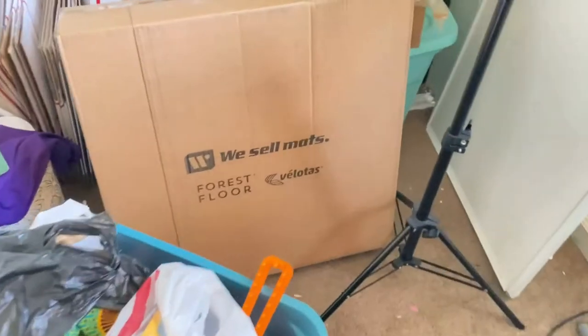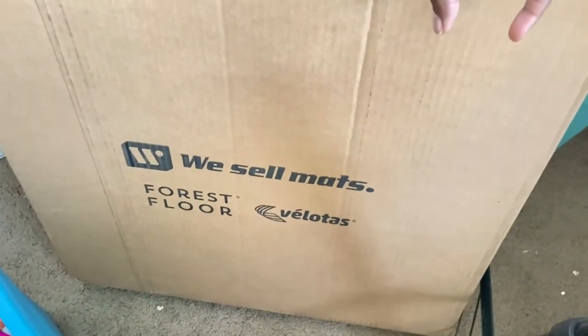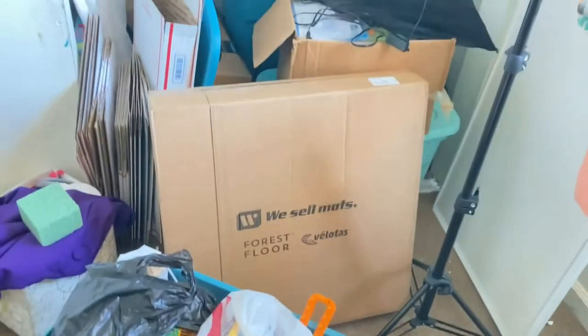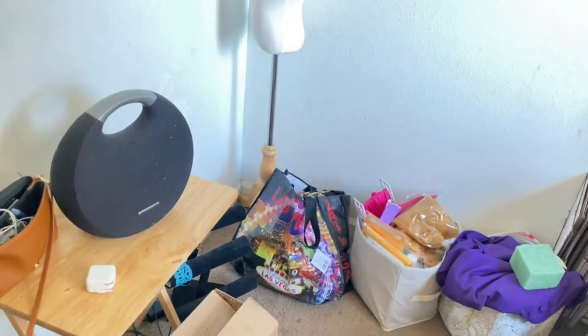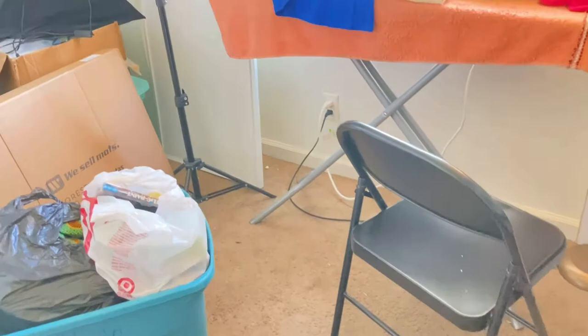I'm making this video because I'm about to put this flooring down. I'm about to unbox it — it's about 48 to 50 square feet. This section of my room is going to have it, mainly the area for my computer and filming.